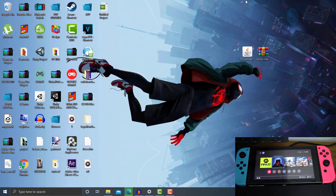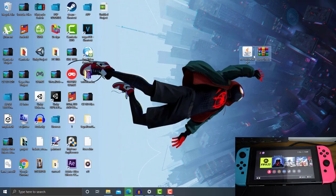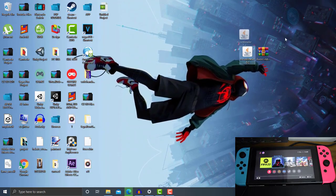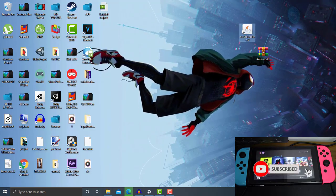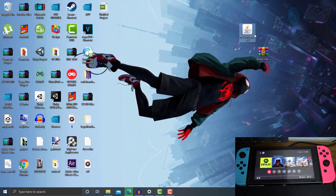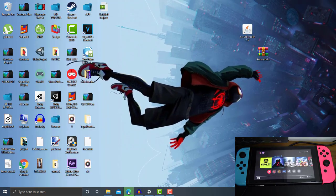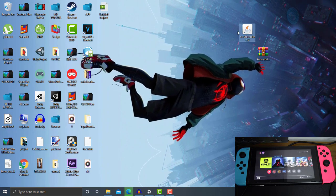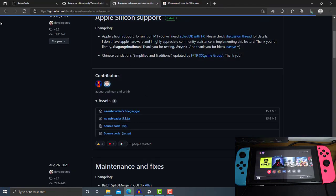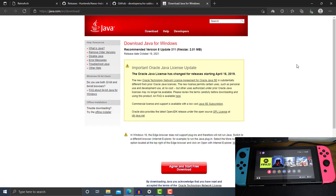Don't forget about Java, which I showed you guys earlier. If you didn't install it, you cannot open the NS-USBloader .jar file — it will not show you the Java executable JAR icon. That means you guys didn't install the Java JRE yet for your PC. If you don't see that icon, you need to go back to the second link in the description box and check for the Java download.